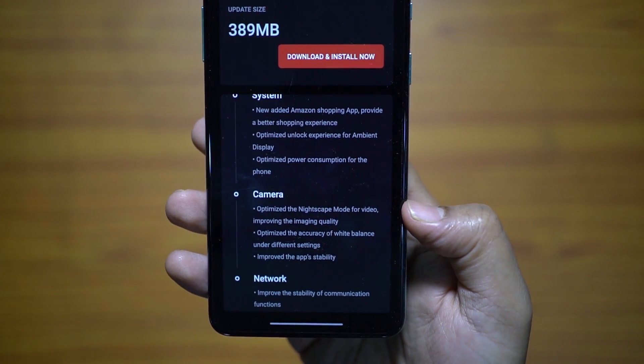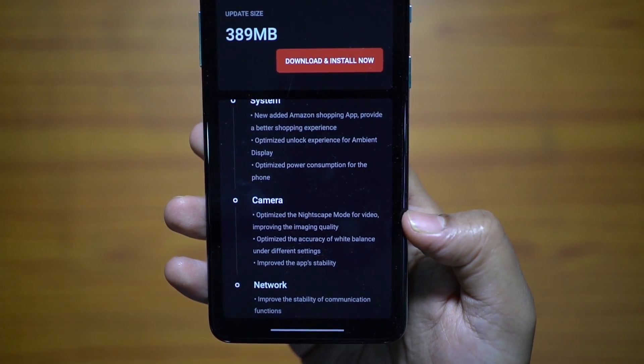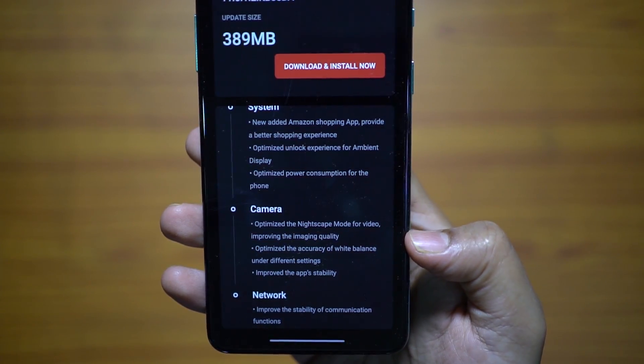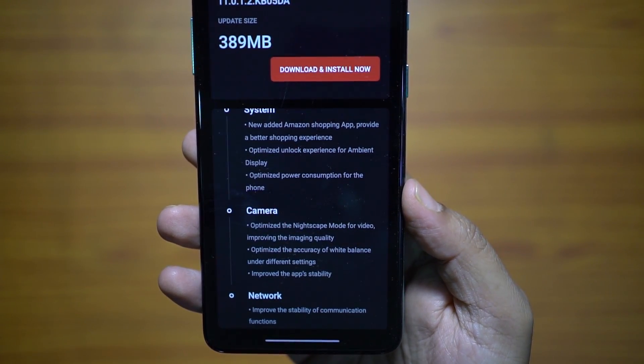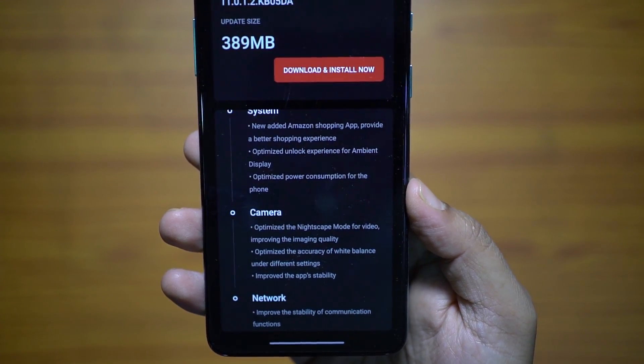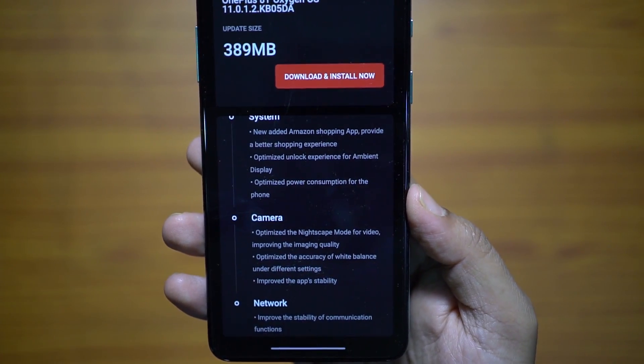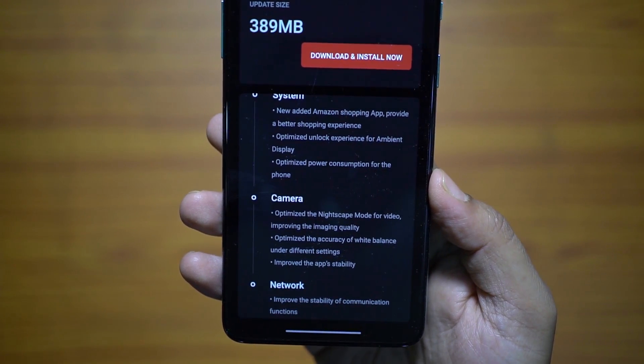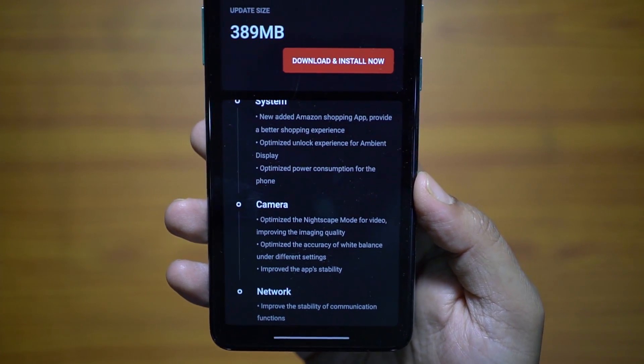In the camera, they have optimized the nightscape mode for video. I have already taken a video with this mode on, and I will take another one after the update and compare. They have also optimized the accuracy of white balance under different situations and improved the app's stability on the network. They most probably fixed the Wi-Fi connectivity issue in the 2.4 GHz band.